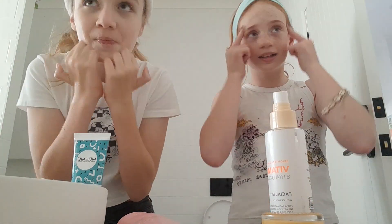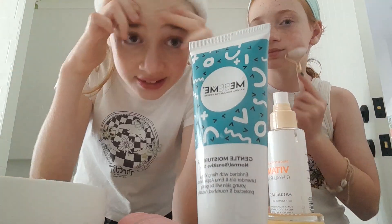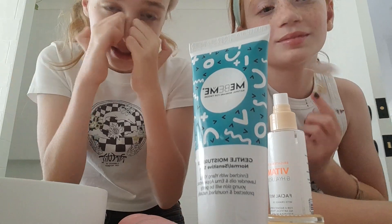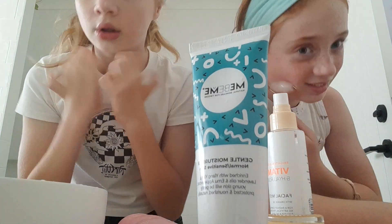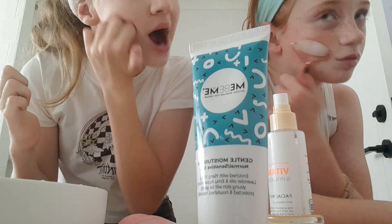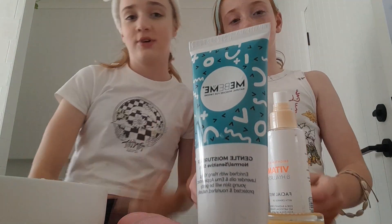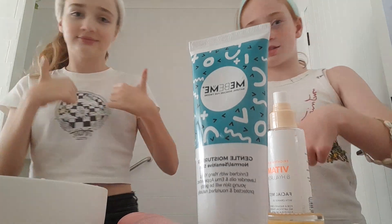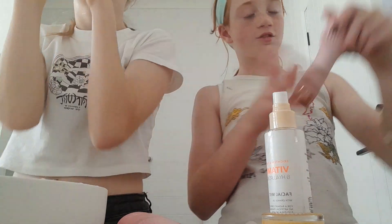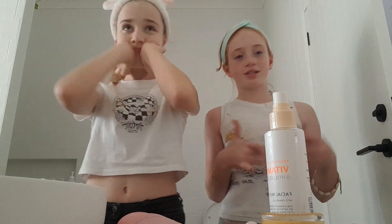Basically, the Me Be Me moisturizer — it's really good, but sometimes it starts like foaming on your face. So that's a bit interesting. But it's really good though, it really works. Not pore-clogging. I think we should start wrapping it up now. And Clem would really appreciate it if you like and subscribe. Please do — like and subscribe! Tell your friends to subscribe too, give the channel some publicity.